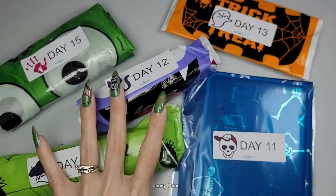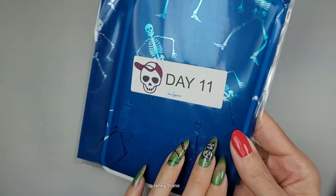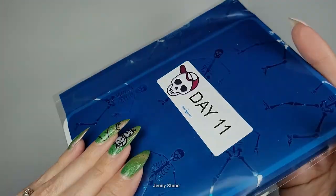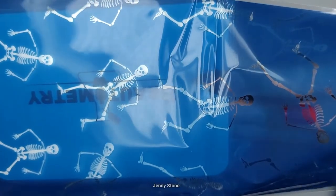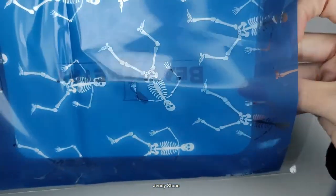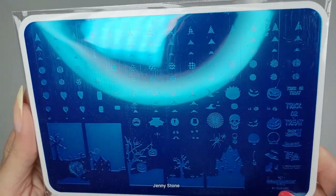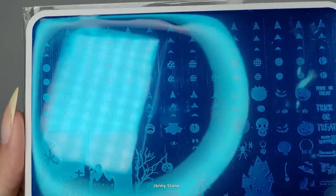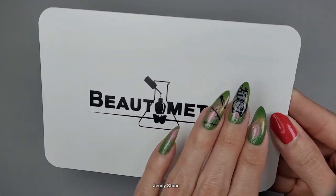We're starting with day 11, and just like day one, I can already tell what's inside the bag because of the shape and how it feels. Let's open it up — this is one of my favorite things. We can see cute little dancing skeletons on the bag, and inside we've got a Butometry stamping plate. This is the gnome stamping plate and it's a Halloween plate — how cute! Let me take it out of the package.